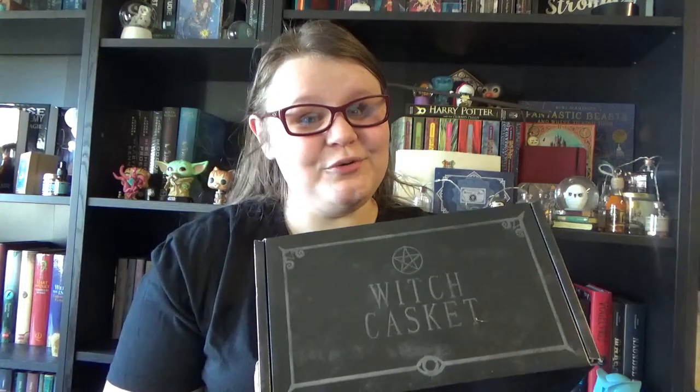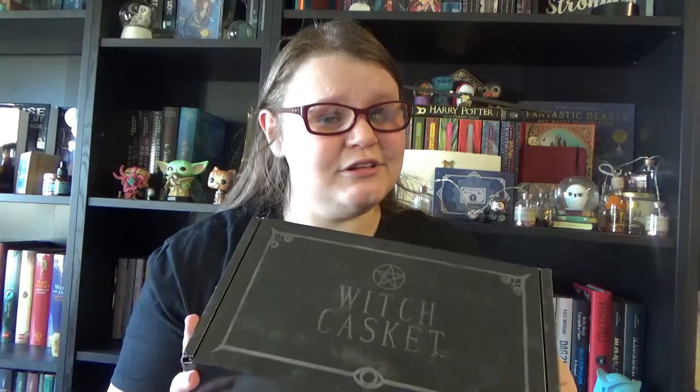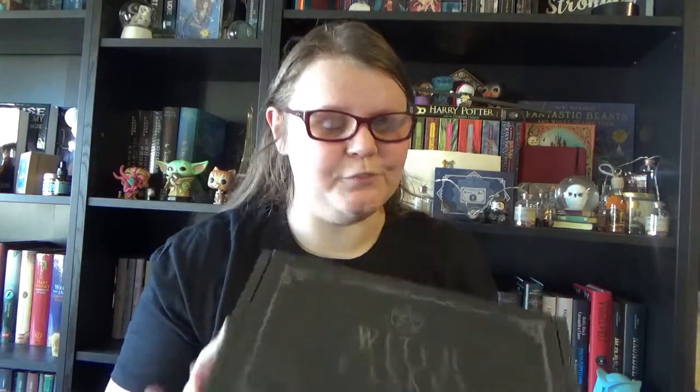Hi guys, welcome again to my channel. I hope you all are ready for some magic today because I have my Witch Casket of January to unbox. It's the first box of a brand new year, so I'm really curious to see what the theme is and the items linked to the theme, because as usual they didn't announce the theme — it's always a little surprise when you open the box.